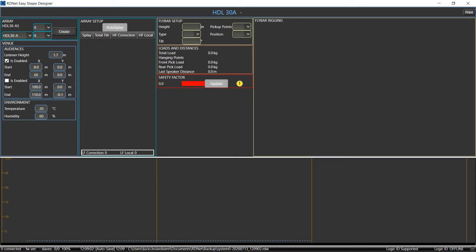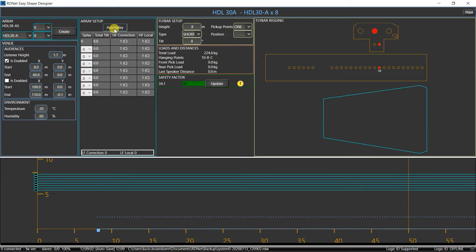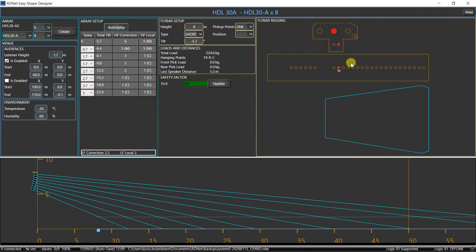Create the virtual cluster and set the height of the flybar. Press the auto-splay button and we'll get all the data we need: hanging point and orientation of the flybar as well as the angles we have to set among the modules. We recommend printing them or writing them down.